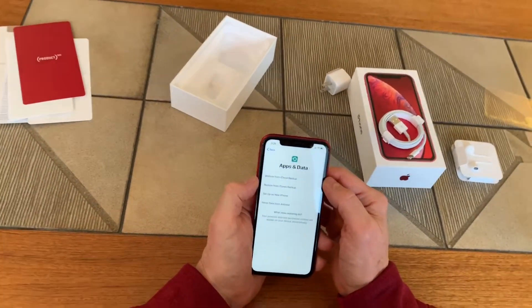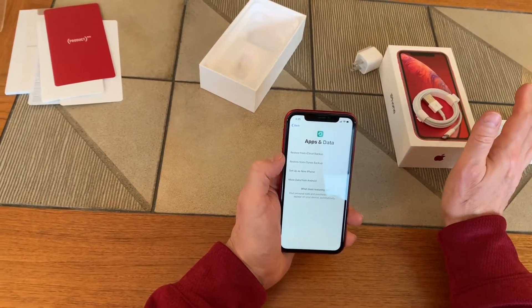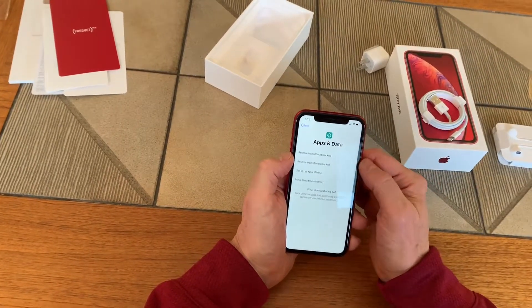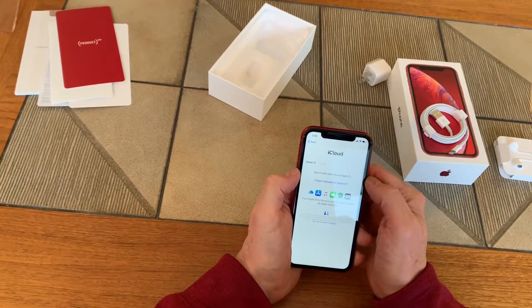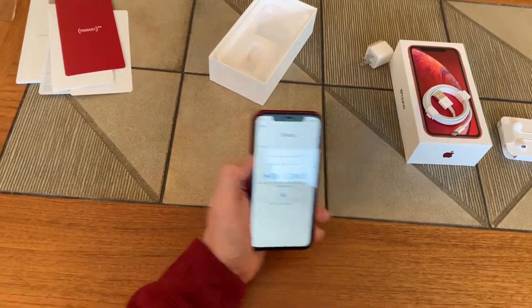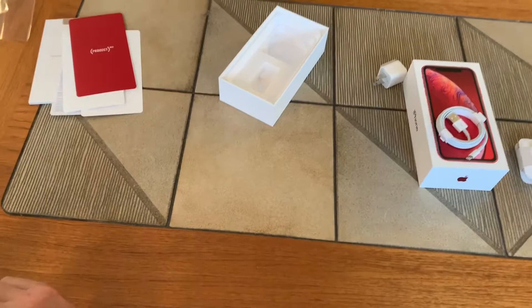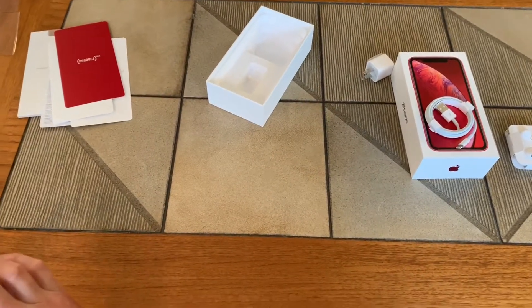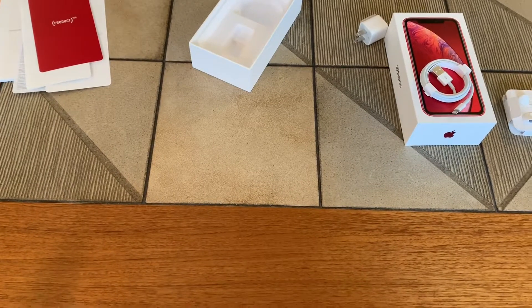Now we come to Apps and Data. Hopefully you backed up your old phone or have it automatically back up. I'm going to restore from an iCloud backup, so I'll move the phone away and enter my Apple ID information.